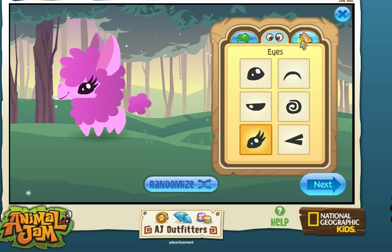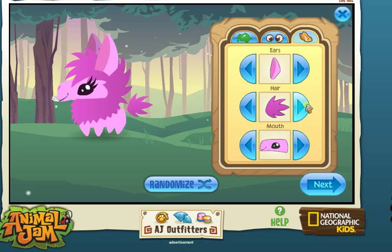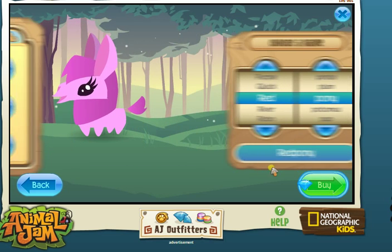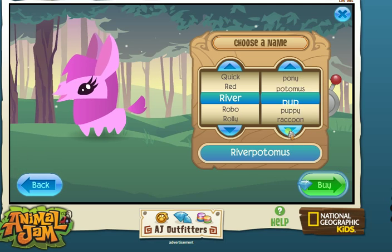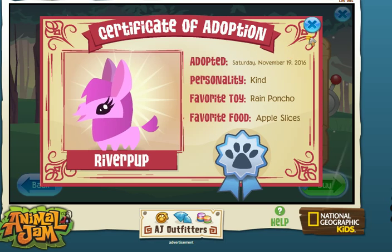Okay, yeah, that looks good. That's so cute! I'm gonna use that. River River Pop — that is cute! Yes, adopted Saturday November 19th, personality: kind, really cute.